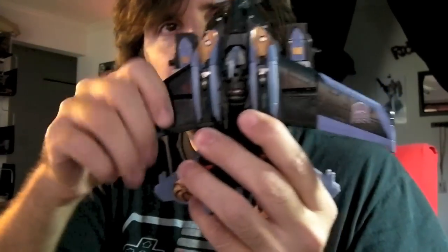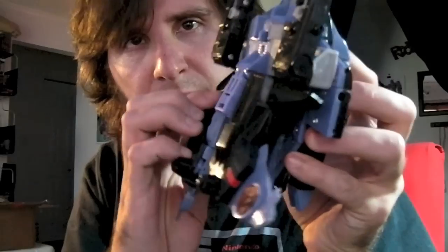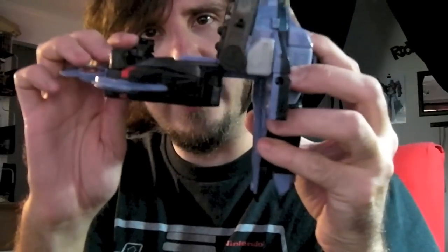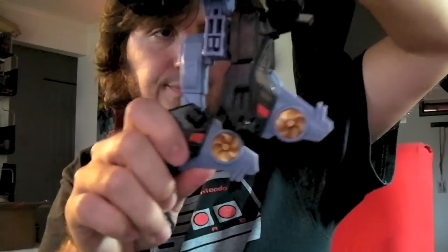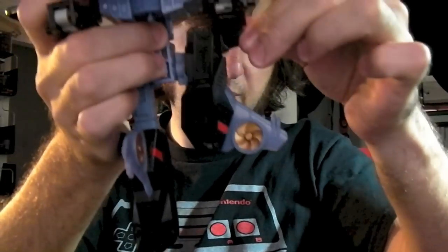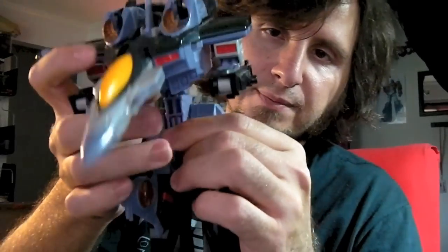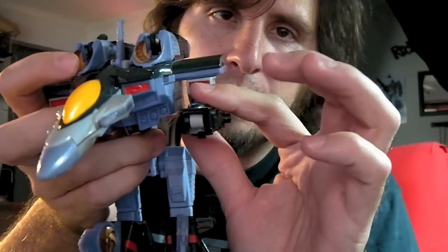To transform this guy, the first thing I always do is pull this wing off. Then pretty much untab his entire leg section and start moving his legs out. You'll rotate it and bring it down like that. Pull his leg out, rotate. Then we'll work on his arms — his arms kind of accordion down.